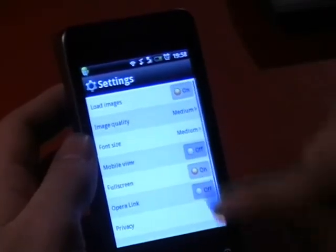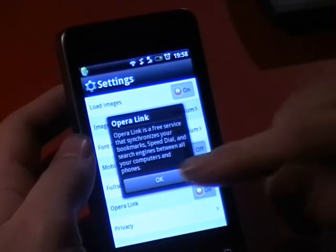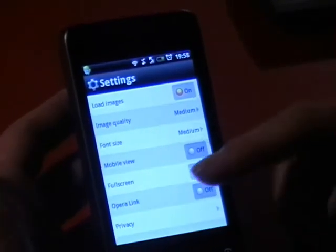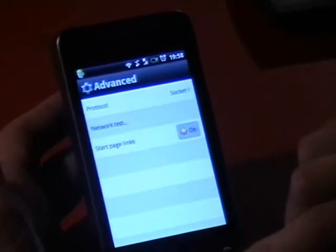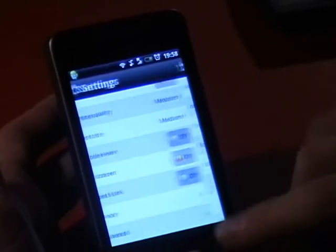Opera Link is a free server synchronizer for bookmarks, speed dial, and search engine across your phone. I don't use Opera on my laptop, so I don't use that. But if you did, it's quite nice. And there's privacy and advanced settings — sort of cookies, password and memory — you can clear all those.